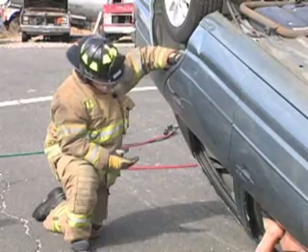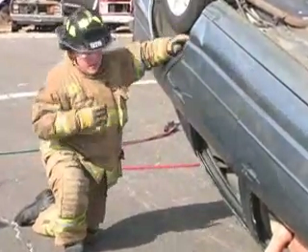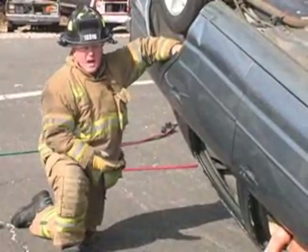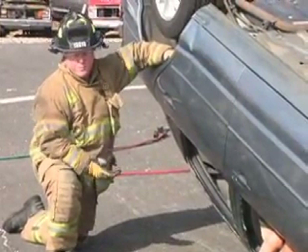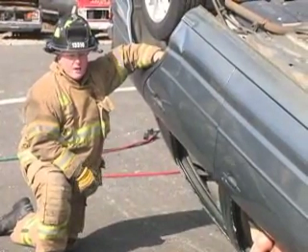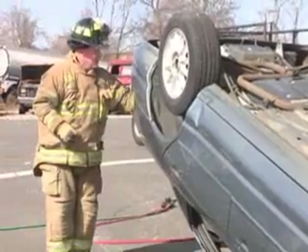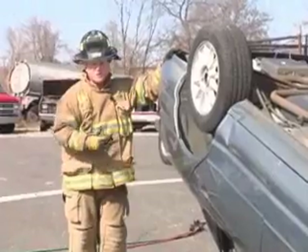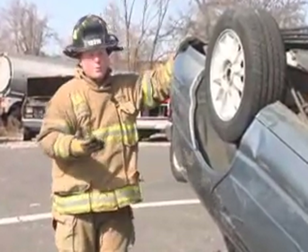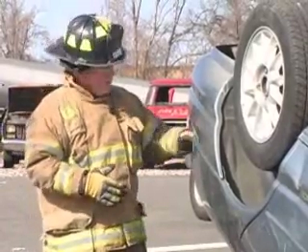We have some options as far as this lift goes. We could slide some airbags in under the roof and lift like that, but these are high-pressure airbags and that's sheet metal — it's not very secure. We'd probably get a lot of deformity and wouldn't get a very good lift result. Another option is lifting off the trunk, but again we're dealing with sheet metal and the trunk is hollow — we'd probably get a lot of deformity.